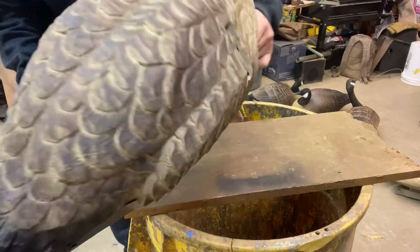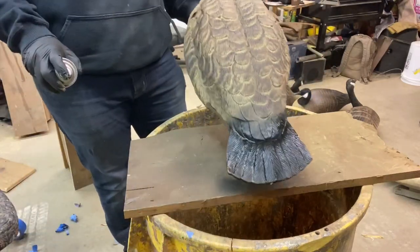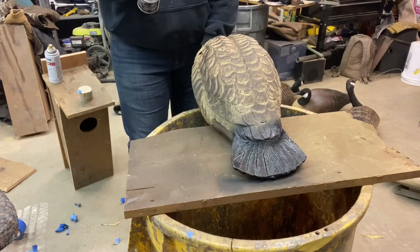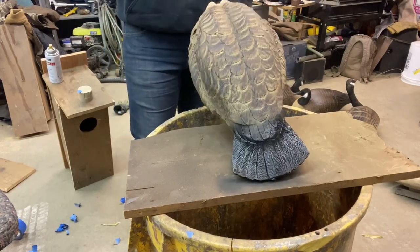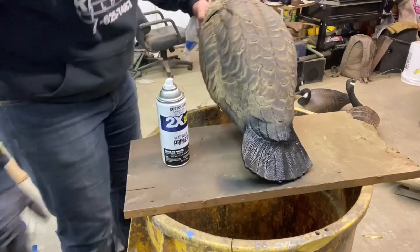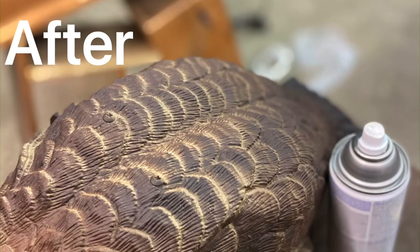I'll show you some after pictures. We hit it with some black. Now you just got to let it dry and put it all back together. We'll be right back.